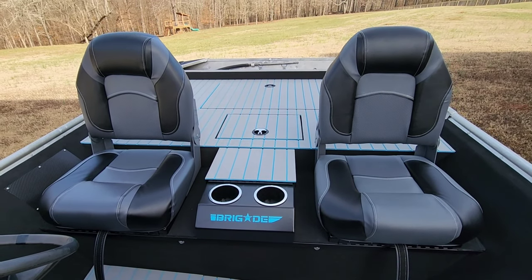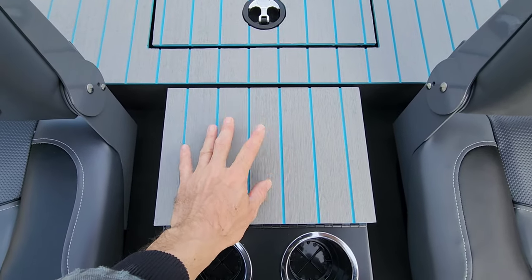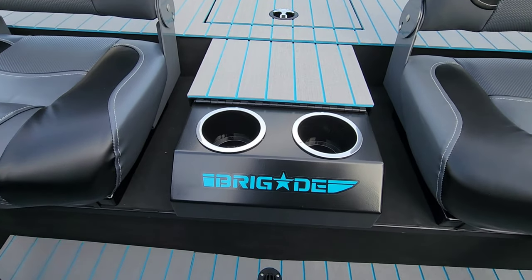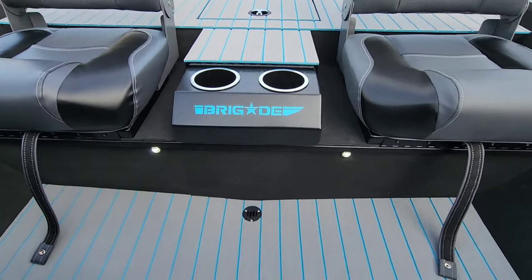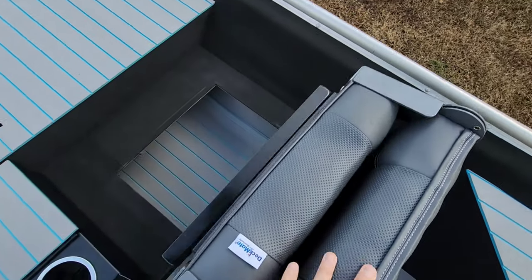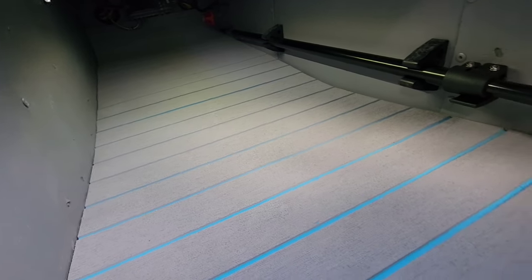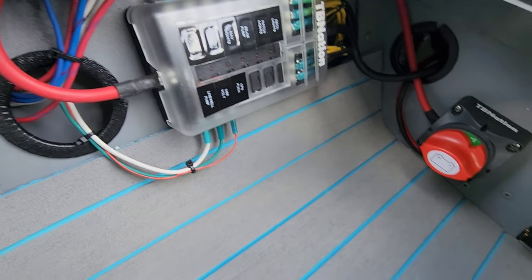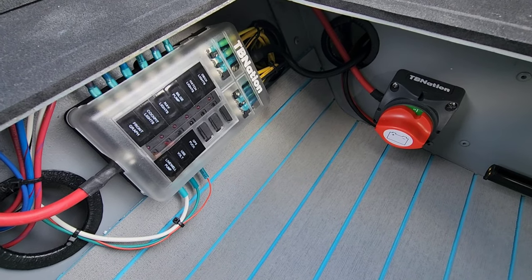We've got two brand new bass boat seats installed. In between them is the TB Nation center console. I did custom turf on the console top to match the decking and turfed inside the console as well. It's got two built-in cup holders and is powder coated black. Underneath the seats there are cockpit lights and LED spotlights. The floor has a drain, the seats fold down and swing forward — mounted to lids — for extra storage access. He's got his pull light, all HydroTurf and LED lights underneath the console.